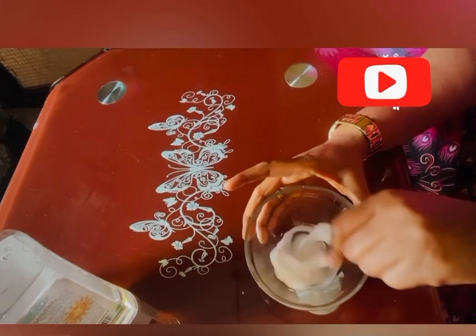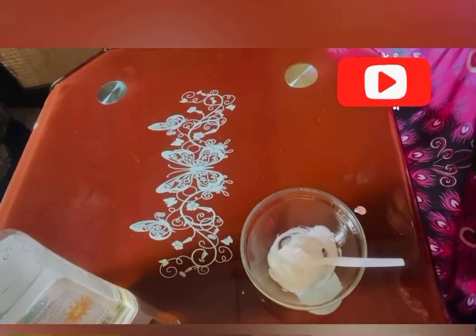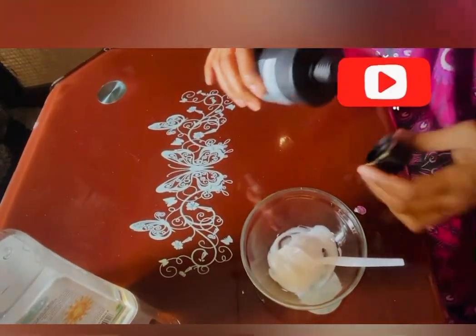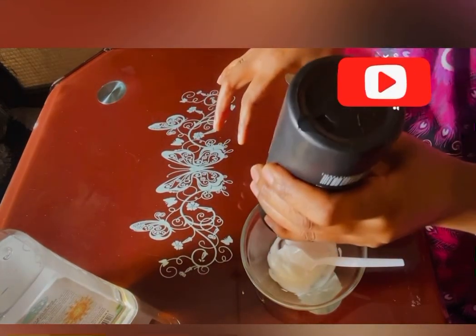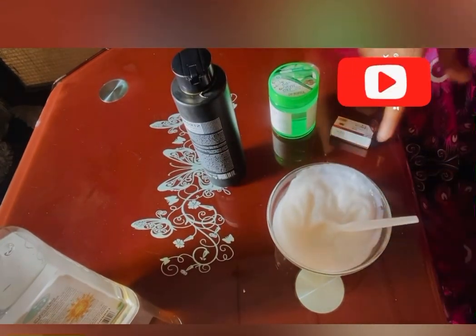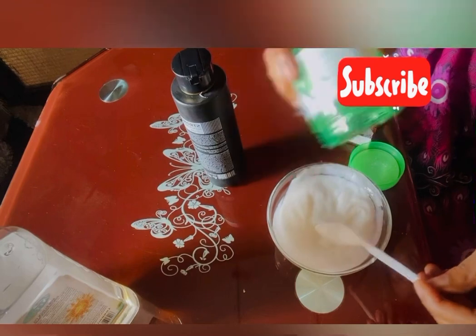Then you add in half a cup of Anessa arbutin strong bleaching lotion. Don't worry about the name 'bleaching' — it doesn't work that way, it's not what you think. The product itself is very drying if you use it on its own; it's not moisturizing at all — I'm talking from experience.